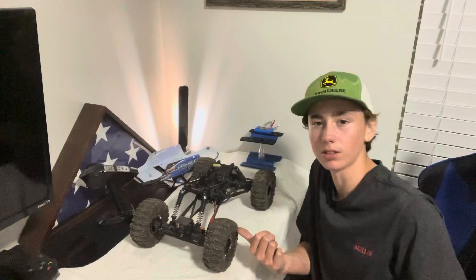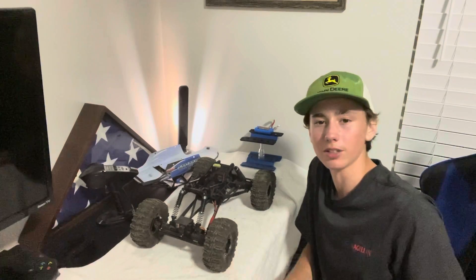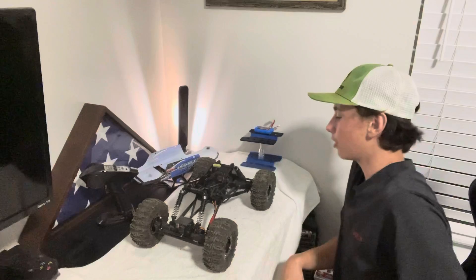This doesn't go fast at all. It probably goes like two miles an hour maybe. But that's all you really need.